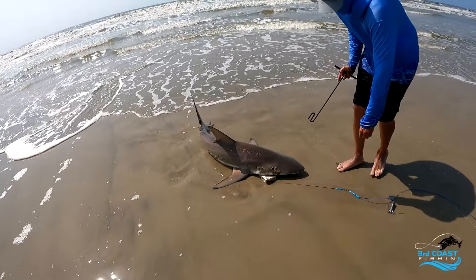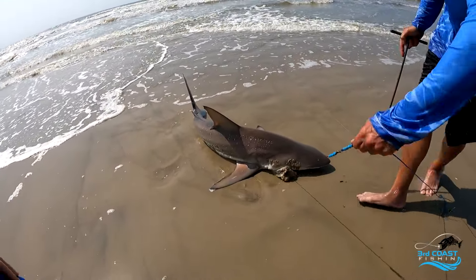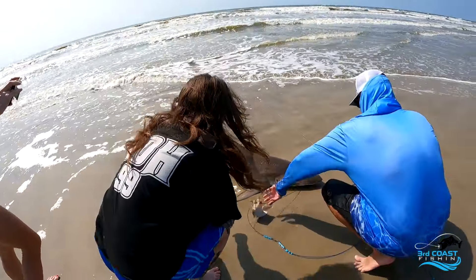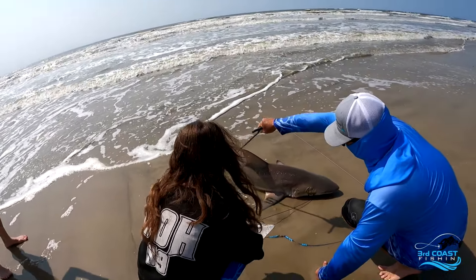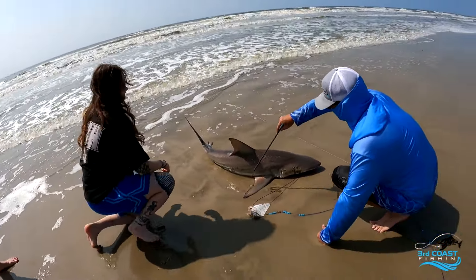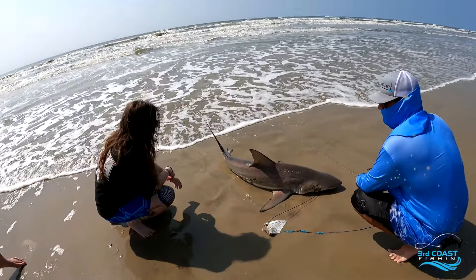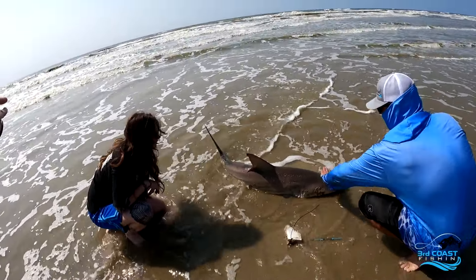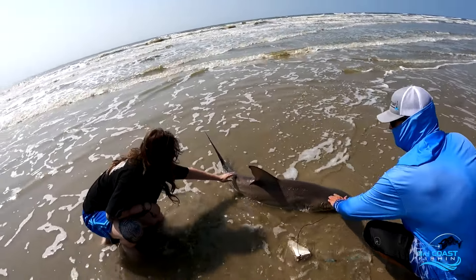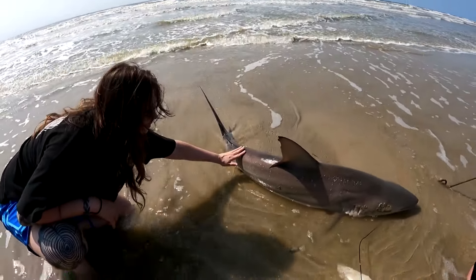That's a big one. Always stay behind the tail because he will get your ass. You can touch him anywhere right here. Go one way, go like this, and then go this way — feel that? Yeah, that's what does this to you.